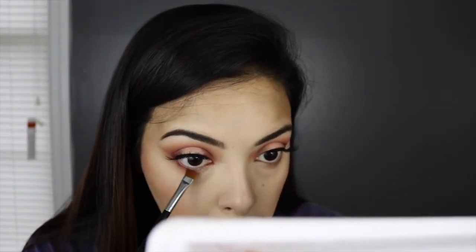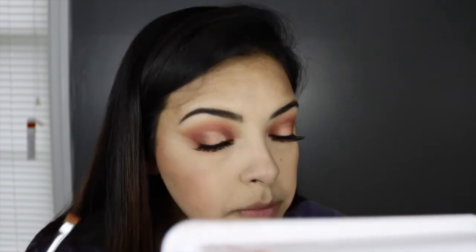Before I move on to highlight, I'm going to finish off my lower lash line. I'm going back into the Lemonade Craze palette and using Sweet Tea — the transition color — with my Sigma brush, just sweeping that under my lower lash line. I'm not going to do anything crazy down there; just going to build up that Sweet Tea color and then go in with a little bit of that Ice Pop color as well.